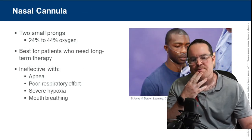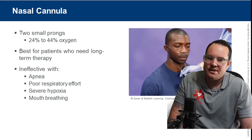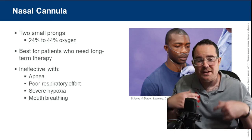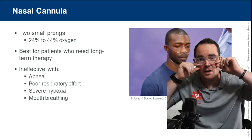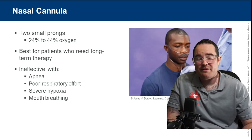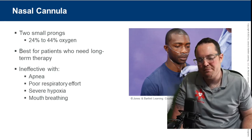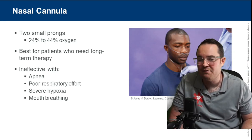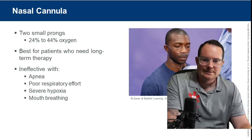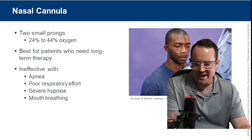Nasal cannula — two prongs in the nose — delivers 24 to 44% oxygen. Please remember that; it'll be on exams. It's for patients who need long-term therapy. Patients with COPD may wear a nasal cannula every single day, even around their house. The nasal cannula is the least invasive oxygen therapy we provide.